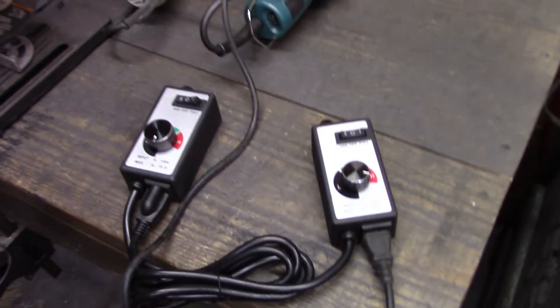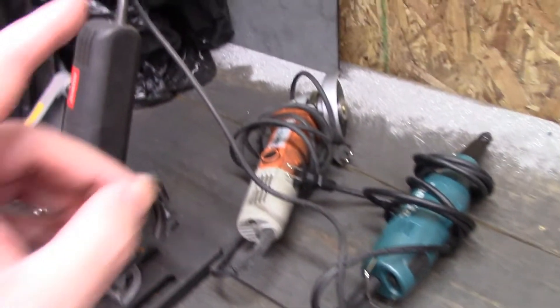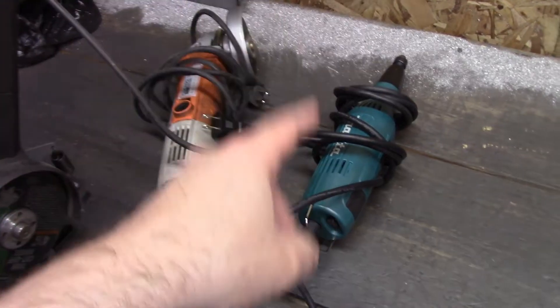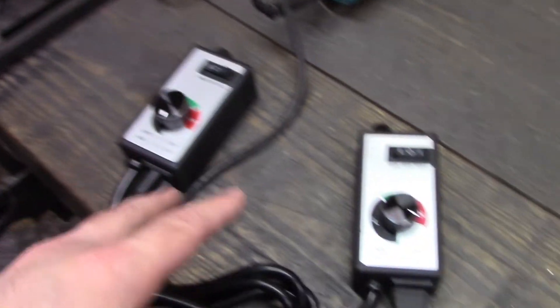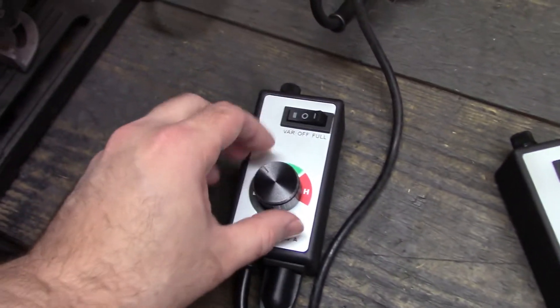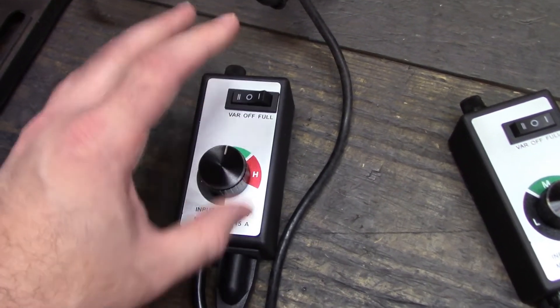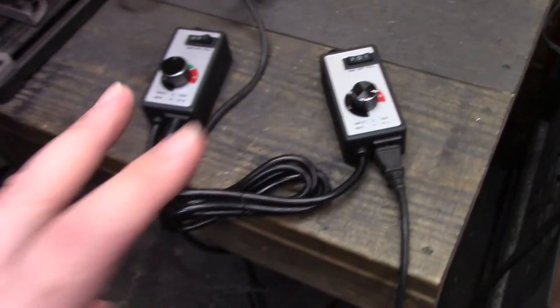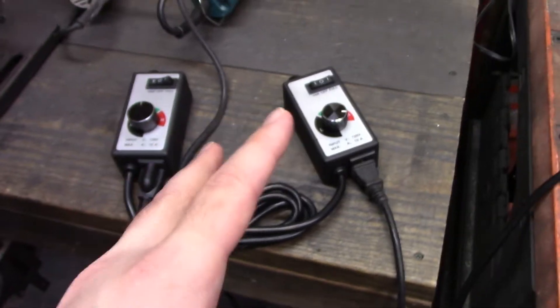Two controllers does not work better. I went ahead and tried it with both that angle grinder and the Makita die grinder, and they both did that clickety clack or ran full out — ran as slow as one controller would set them. I tried playing with the dial and it did work if I turn it up, but it really wasn't making a difference. There is something about two controllers that does not jive.